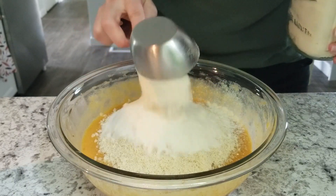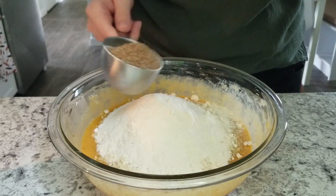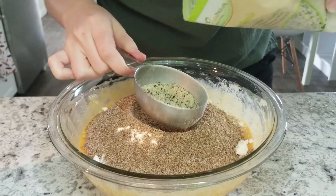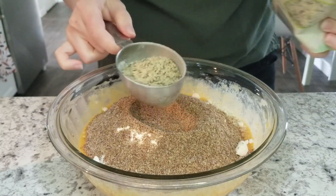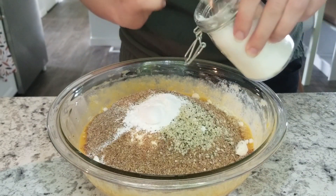Now I'm adding one and a half cups of almond flour, one half cup of coconut flour, one half cup of flaxseed meal, and one quarter cup of hemp seeds. Add four teaspoons of baking powder.